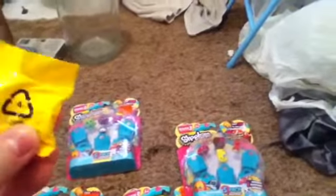Anyways, this is what I have here. They come with these little blind bags but I'm not going to open them right now because my stepdaughter's not here. This is just a little haul video of the ones I got. Maybe I'll post these on Instagram or something.